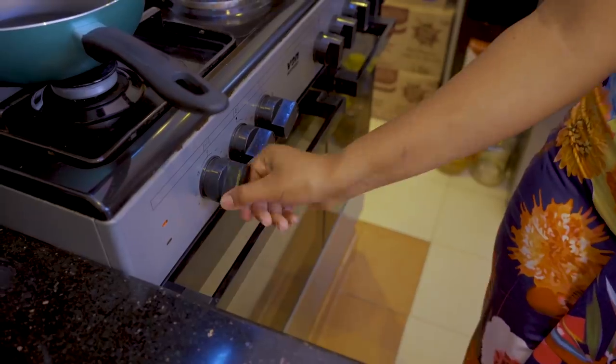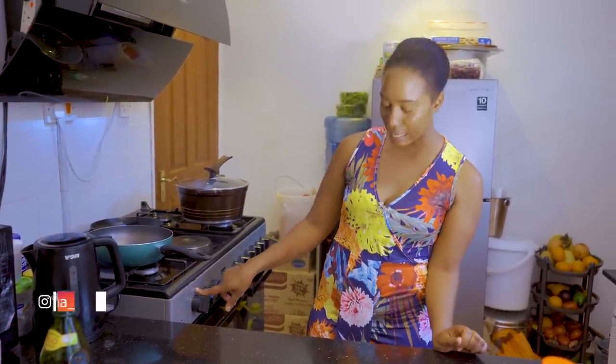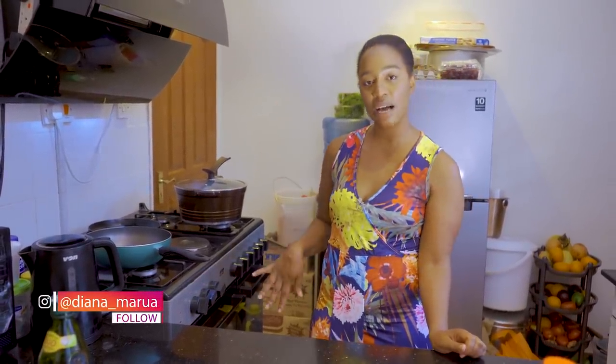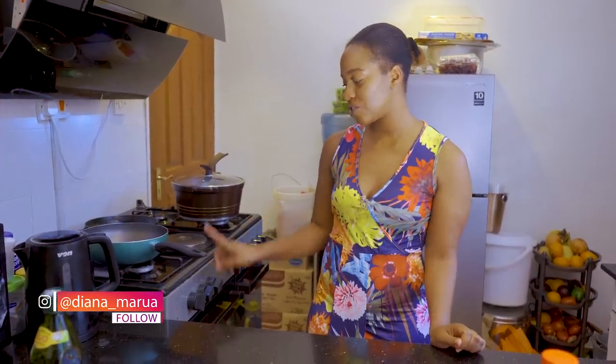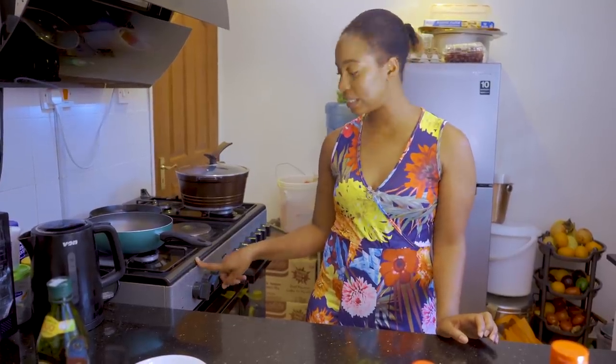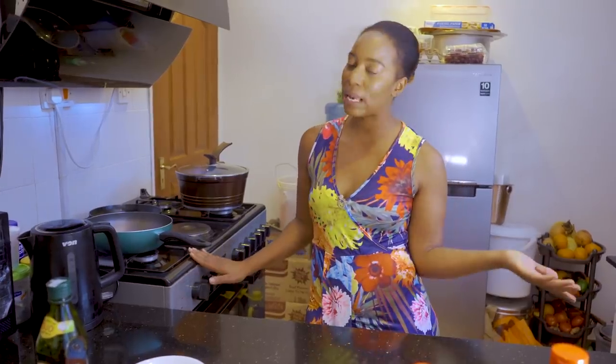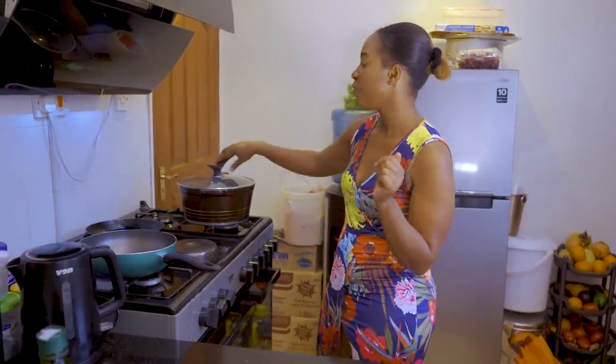Social distancing, guys — social distancing! There we go. And the last one — no corona for you guys, okay. Once your oven is hot and ready — I know I don't have an oven glove, don't tell me, I know — we're going to place them in. We're cooking at 220 degrees Celsius for 40 minutes — 20 minutes on each side.